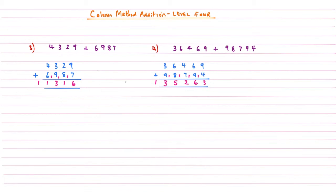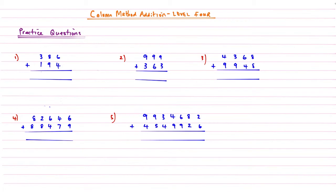You'll be able to whisk through these and become a column method ninja, which I think we'd all agree is quite good. It's practice question time — have a go at those five. Pause the video, grab a piece of paper, try those, and then I'll see you in a bit to go through the answers.